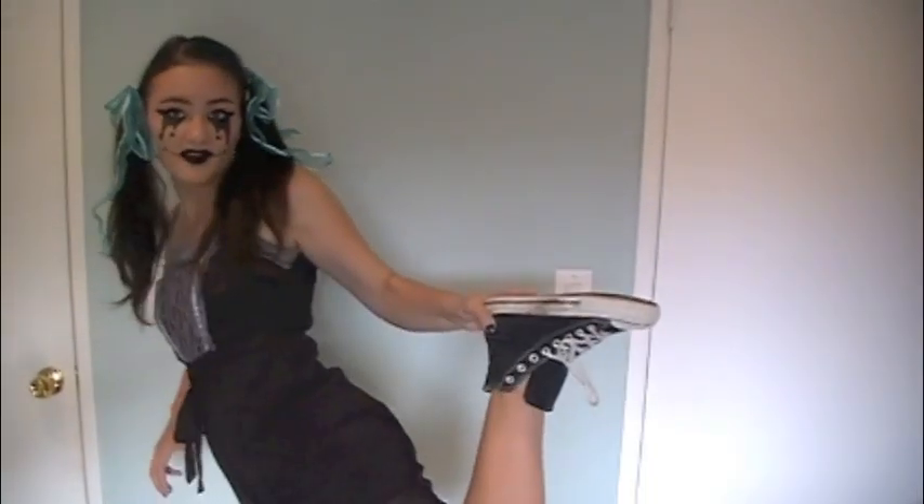And the cute little pigtails and the black dress with the lace, and you can't forget the converse! So I have to say that this is a great look for those of you guys out there who don't want to spend that much time and money on your outfit.